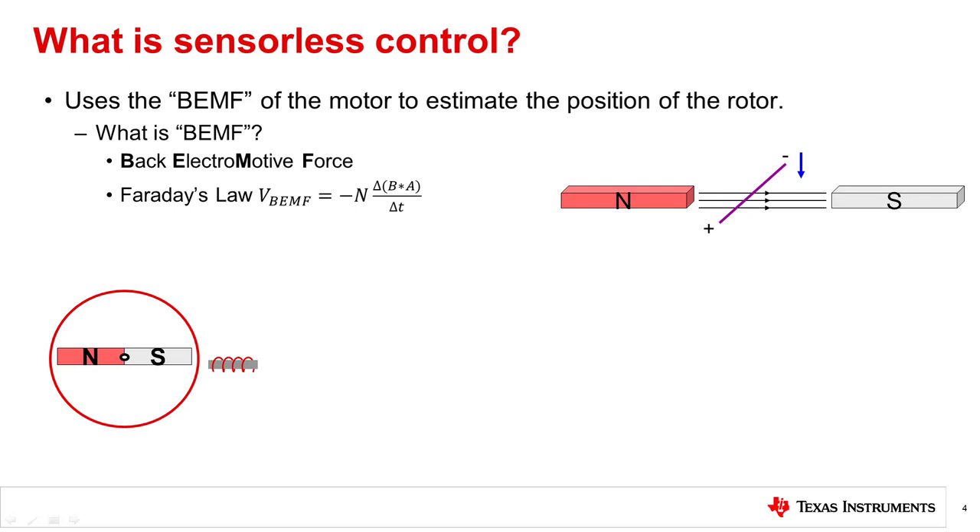What is sensorless control? This control scheme uses no position sensors, so it must estimate the rotor position in relation to the stator by using parameters such as winding resistance or back EMF to determine where or when to commutate the motor.